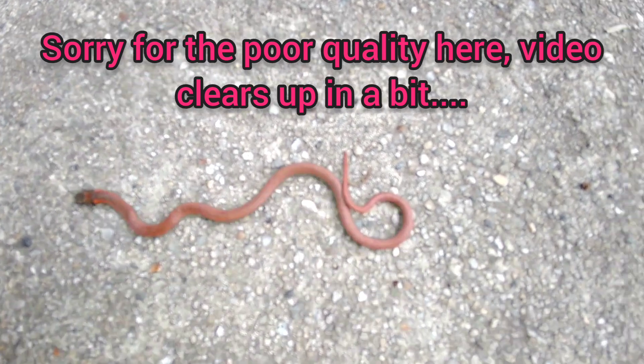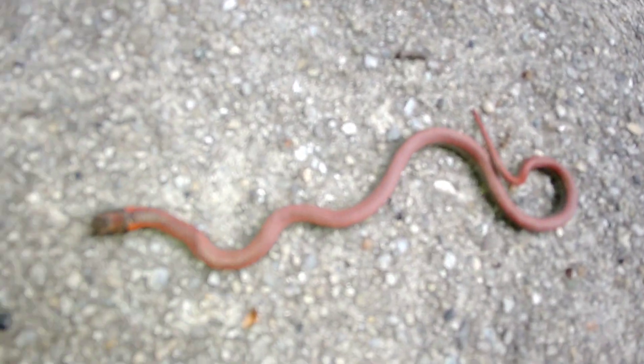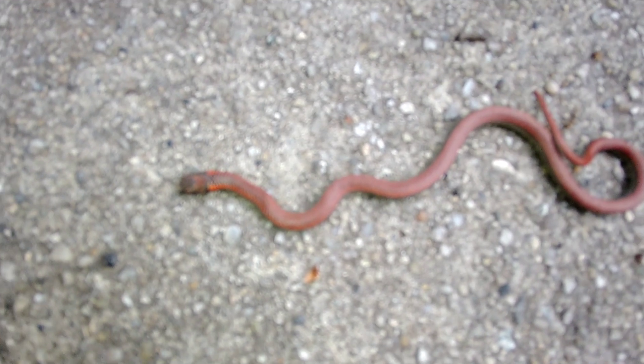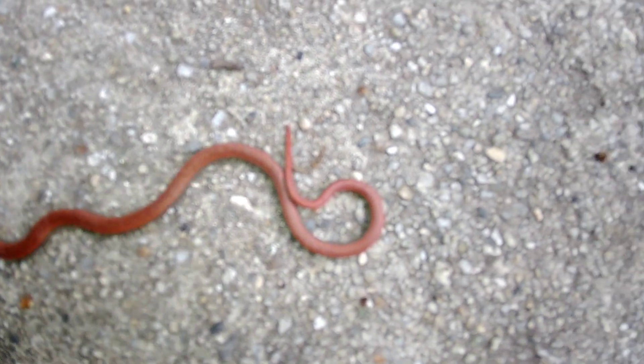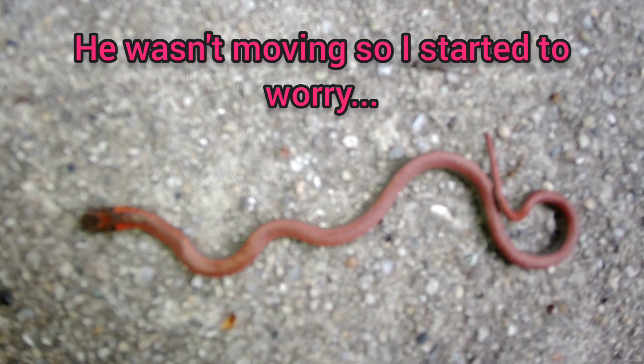Pardon the poor quality. I'm going to put a little light on here. Look at this little guy. Sorry to bother you — just a very rare sight. I'm going to capture this moment. He's just catching a little sun here.